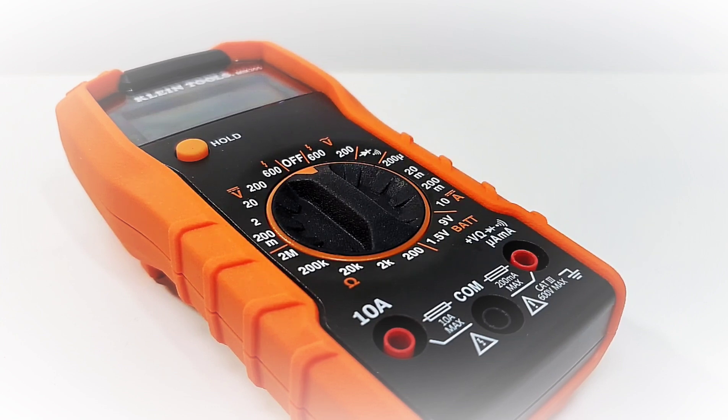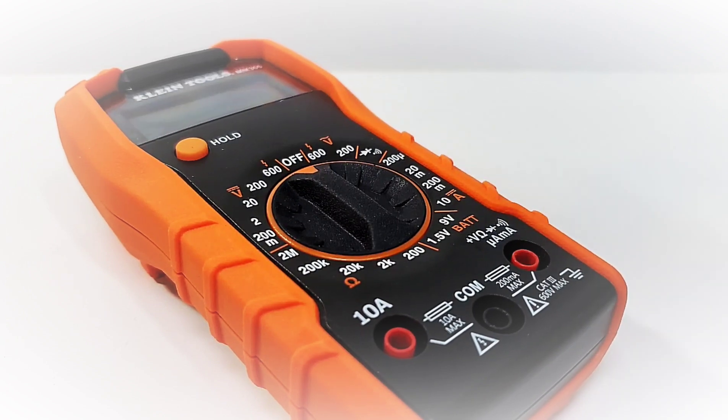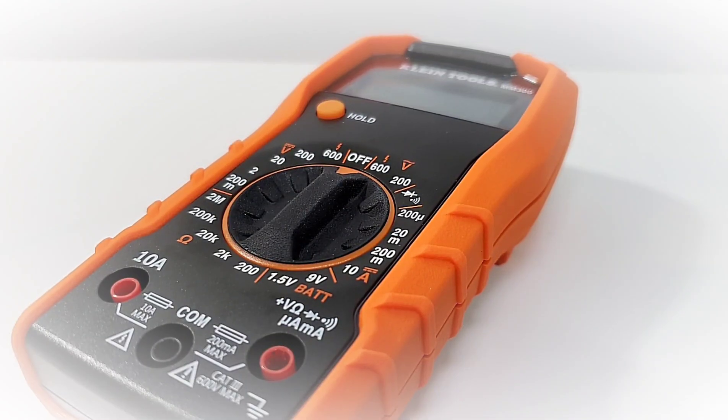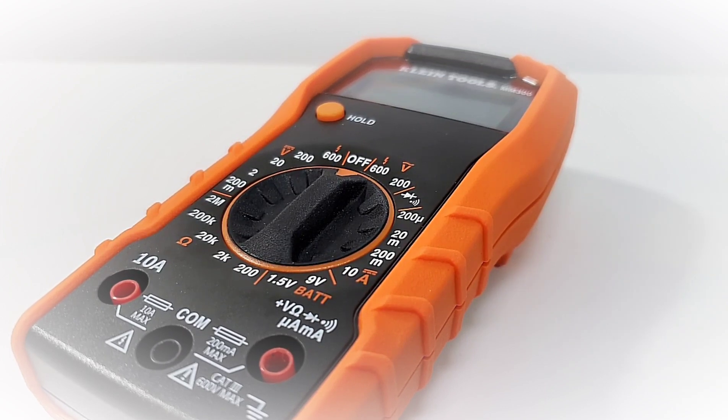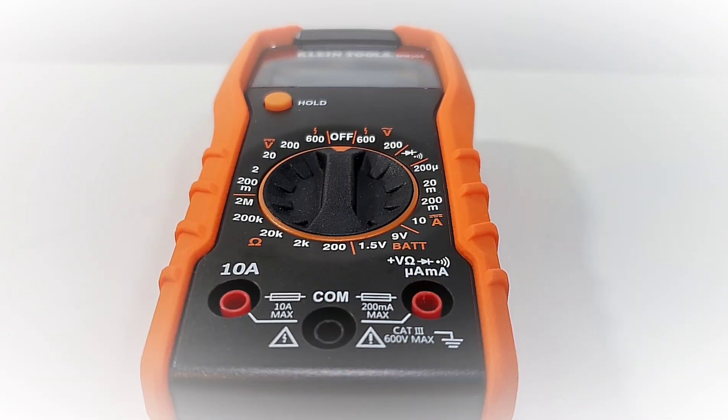Today in the cheapo spotlight: the all-new Klein Tools MM300, non-auto-ranging. Let's take a look. The Klein MM300 shipped via Amazon for around $43 Canadian, about $35 US — definitely in the cheapo zone. But is it any good? This is the first Klein on the channel, and I've heard lots — tons, actually — about the build quality of these things. We'll soon find out.